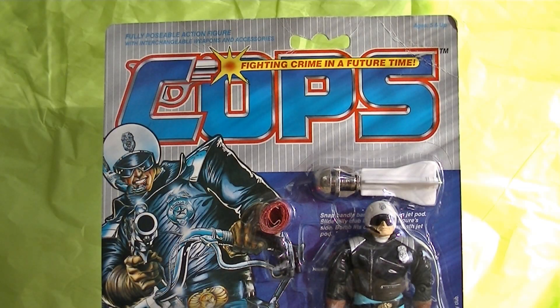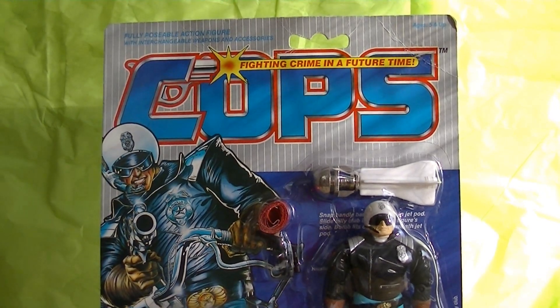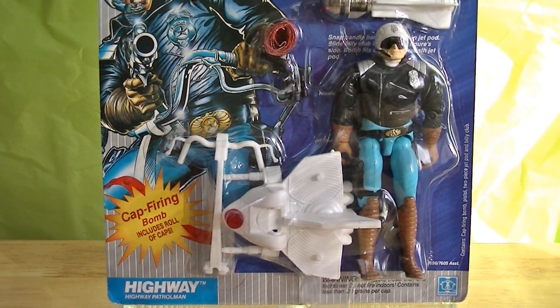Alright, back with another one. COPS — Central Organization of Police Specialists. Cops and Crooks line. Highway. So now we're looking at one of the good guys, one of the cops in this toy line. This is the Highway Patrolman, Highway. You know, saying the name out loud, you really realize how much in common this toy line has with the vintage G.I. Joe toy line.